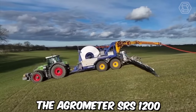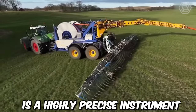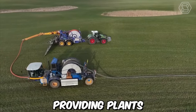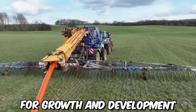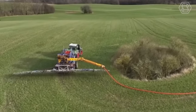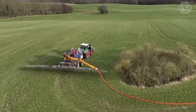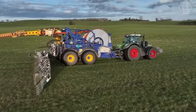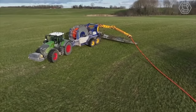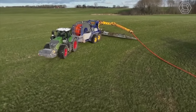The Agrometer SRS-1200 is a highly precise instrument used to inject liquid fertilizer directly into the soil, providing plants with essential nutrients for growth and development. The distribution system is made up of hoses and nozzles used to inject the liquid fertilizer into the soil. The tank stores the liquid fertilizer, while the pump moves the fertilizer from the tank to the distribution system.